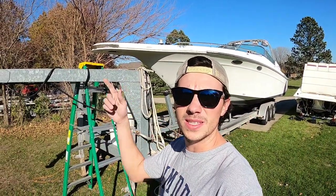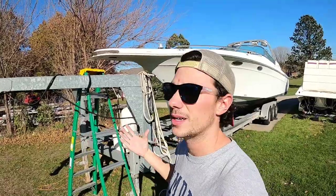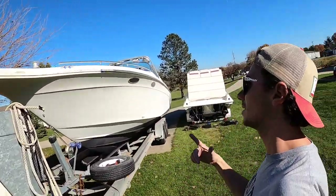Hey there, everyone. Welcome back to the channel. For those of you that haven't been following along, this is the restoration of our 1992 Sea Ray 380 SS. And today, it's painting time.